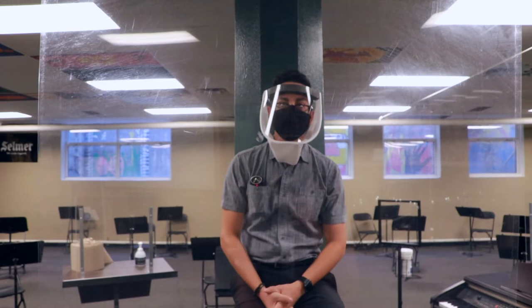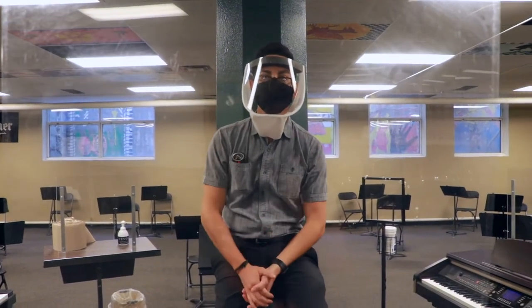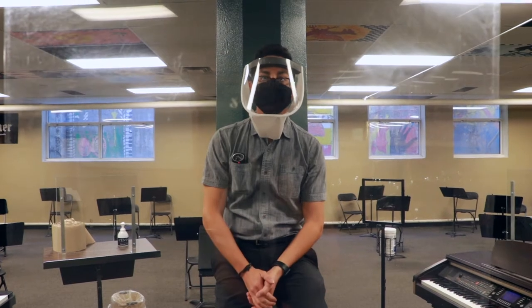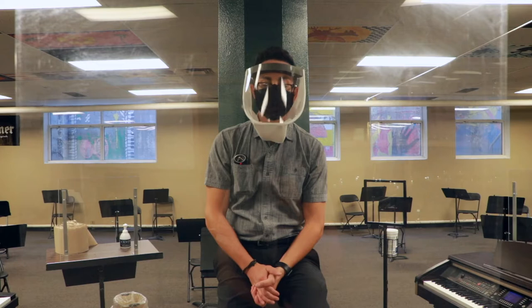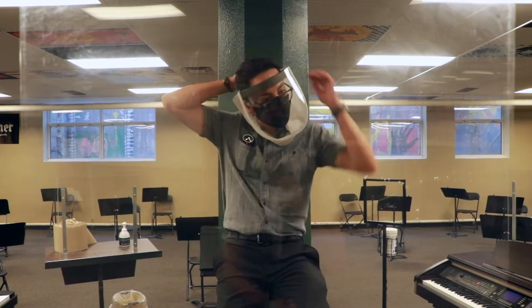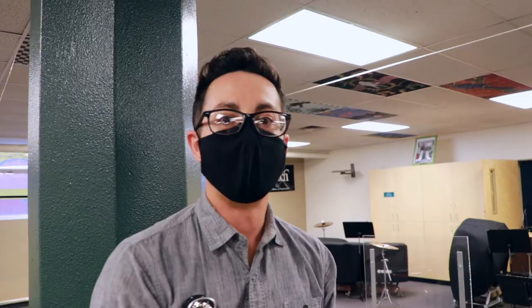With more precautions, choir members will be singing with humidity shields and their face mask. I like to be extra safe and take multiple precautions. Band members will have instrument covers, and face masks will be required as well. They must have a slit or a flap, and I'm explaining those in class.